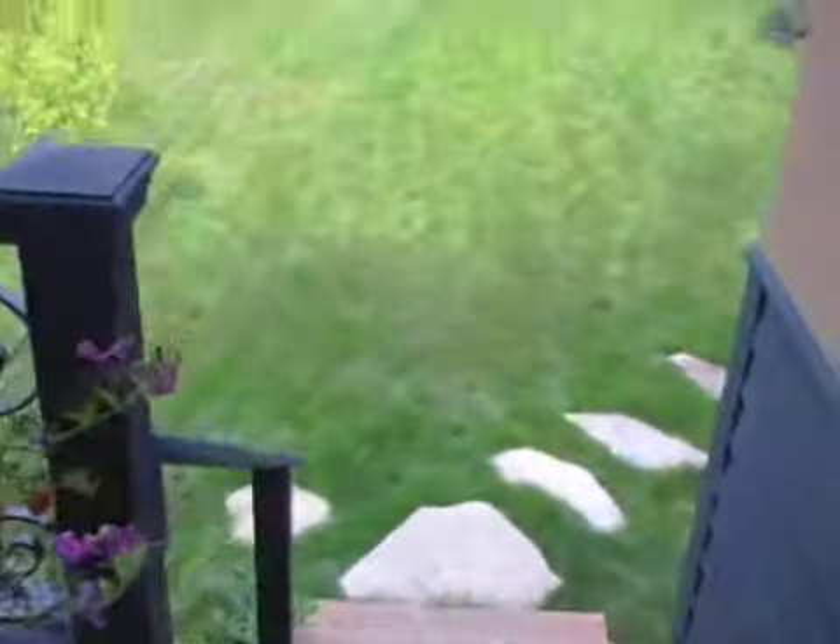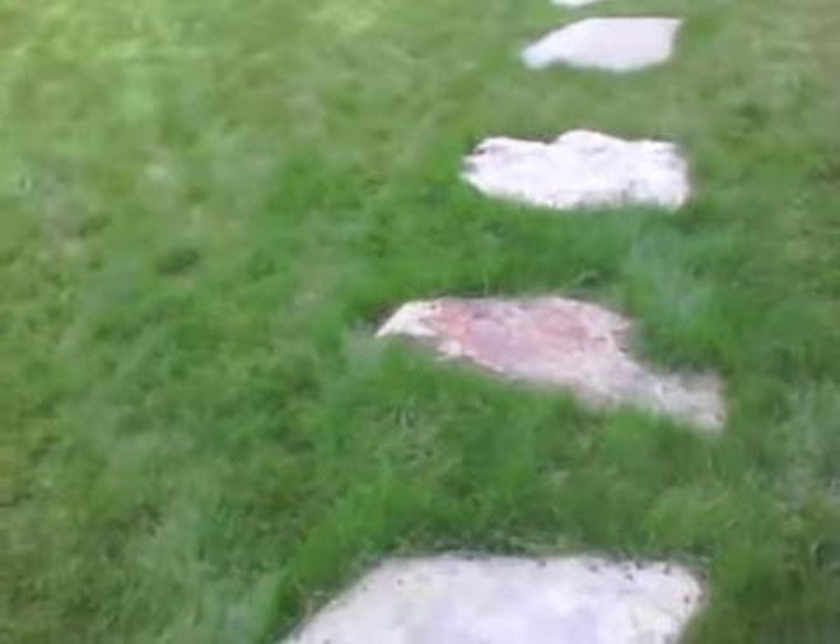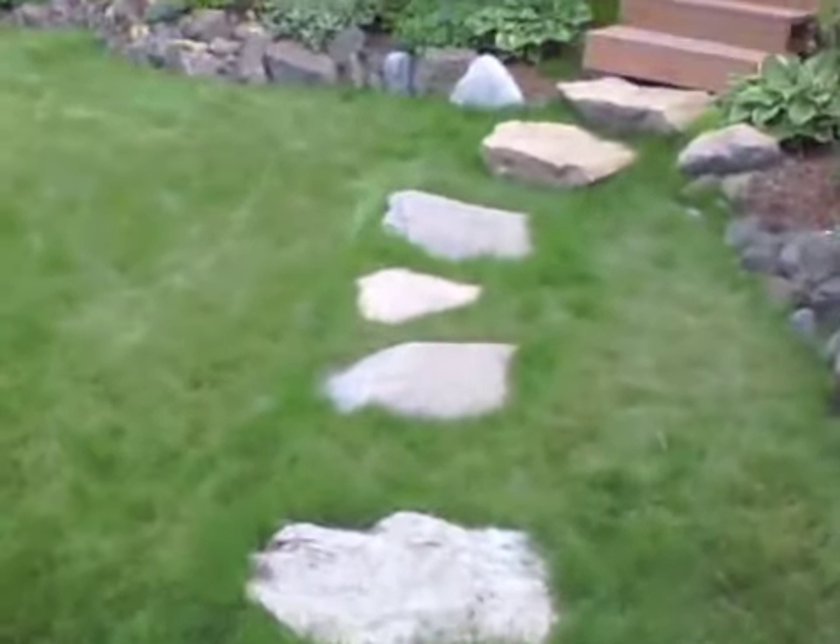Almost done. Sweet blue white pine. Try not to fall down the steps. All this flagstone came from us.